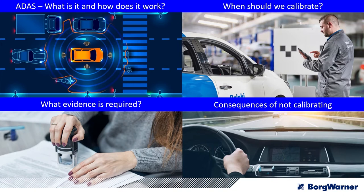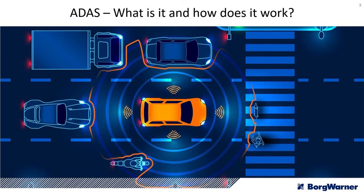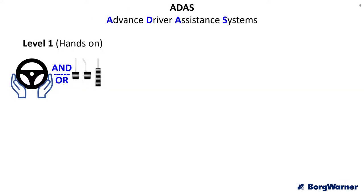ADAS is there to protect the driver, passengers, and other road users from accidents, using a number of different sensors around the vehicle and various other safety systems that work together to keep everybody as safe as possible and reduce road accidents. It can also make for a more comfortable drive rather than being purely focused on safety. ADAS — Advanced Driver Assistance Systems — covers a range of sensors and actuators.